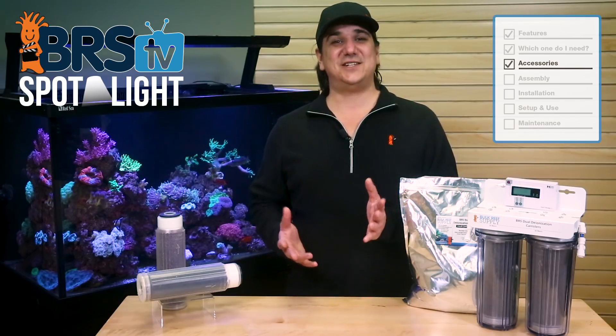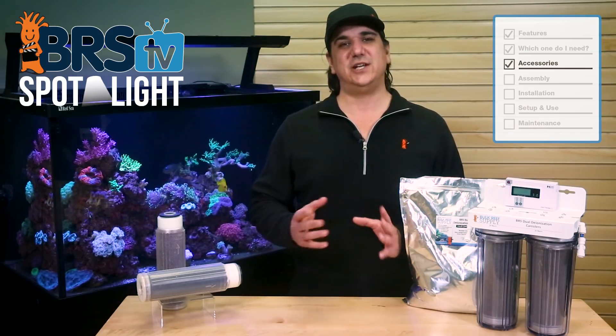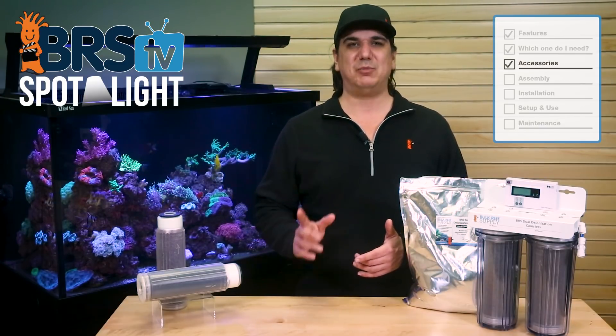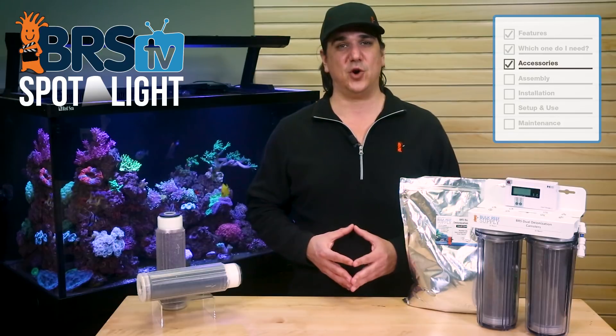Something that you can pretty easily identify because the air-water line will stop right at the edge of the cap. All BRS systems use bottom-sealed cartridges, but if you have a totally different brand of RO DI system that came with a top-sealed cartridge, it is probably worthwhile to replace it and achieve better system performance.